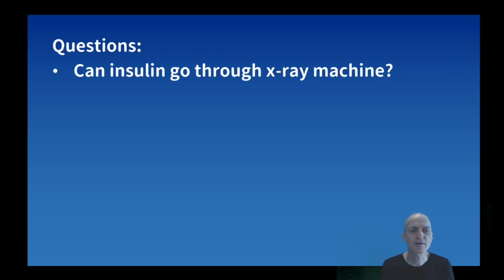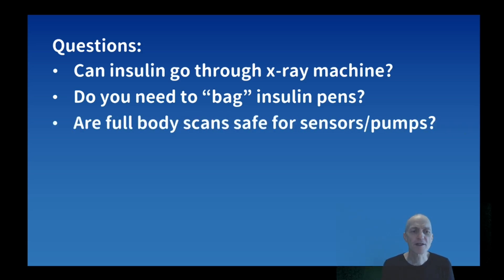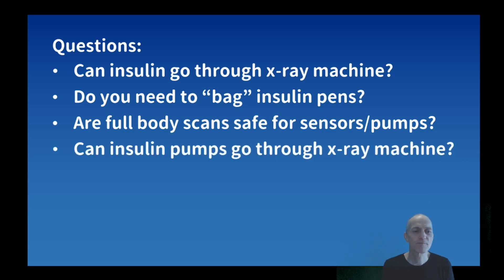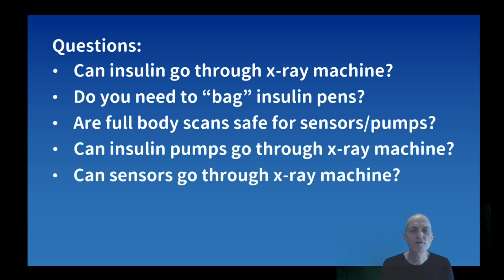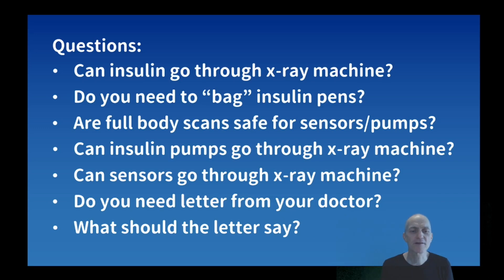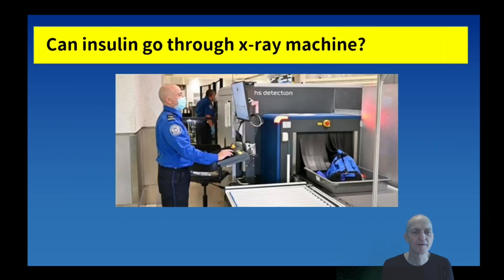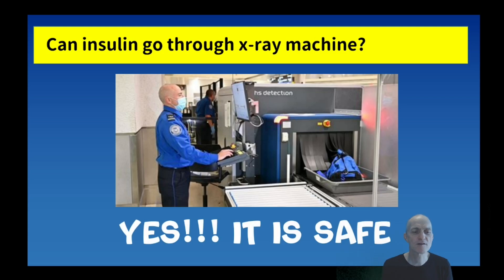The questions I will answer in this video are: can insulin go through an x-ray machine? Do you need to pack insulin pens or insulin cartridges into a special plastic bag? Are full body scans safe for sensors and pumps? Can insulin pumps go through an x-ray machine? Can sensors go through an x-ray machine? Do you need a letter from your doctor, and what should the letter say? So the first question is: can insulin go through the x-ray machine? The answer is yes - I could not find any information that says that is not safe for your insulin.